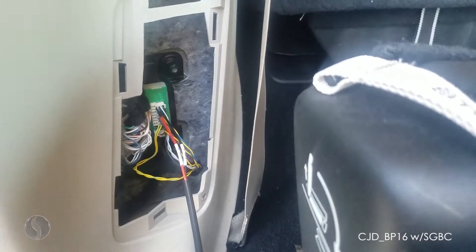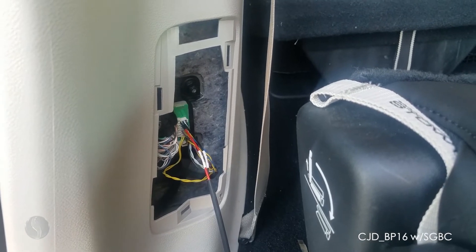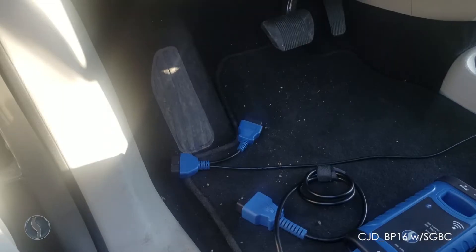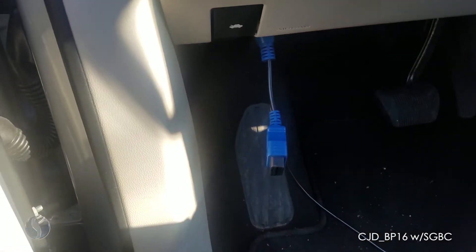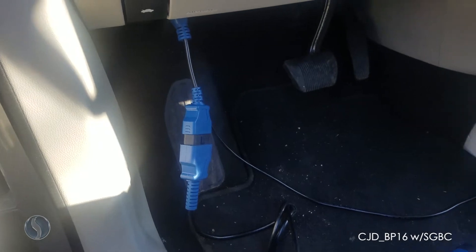Remember, you only have to plug into one of these locations. This one is obviously easier, but you will need an extension to your bypass cable to reach this location. Now I'm going to go plug in my SmartBox to the OBD port. We'll go ahead and plug our bypass cable into the OBD port, then our SmartBox cable into the extra OBD adapter.